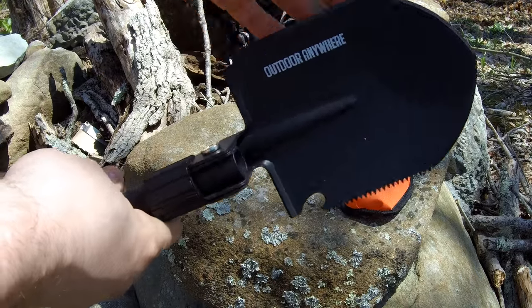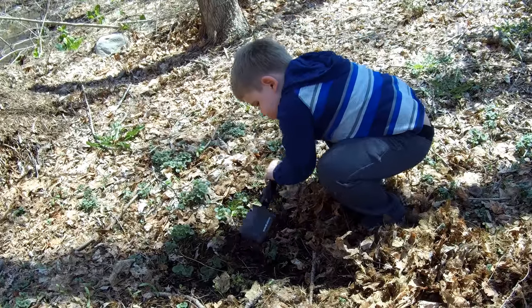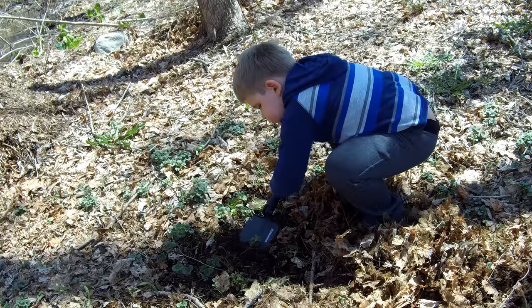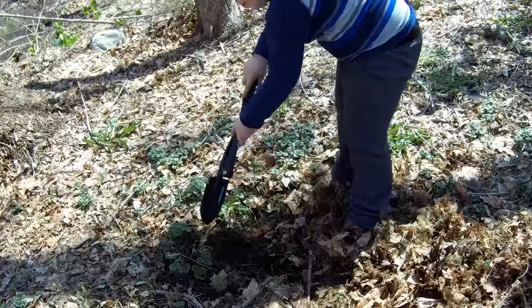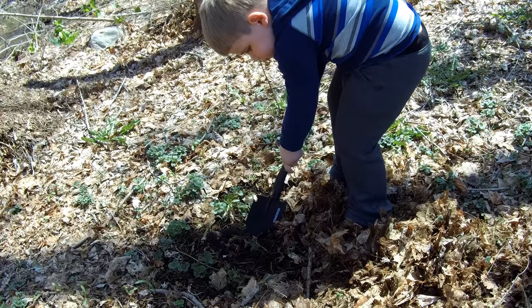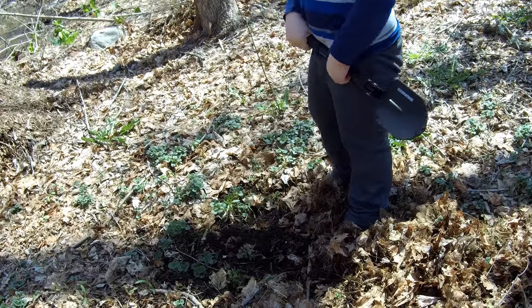Zach is digging what would be a fire pit in the real world, but we're just showing the digging capacity of the Outdoor Anywhere shovel. It would also be excellent for digging out a car if you have snow — and again, this is compact, so you can leave it in the glove compartment. Nice job Zach.